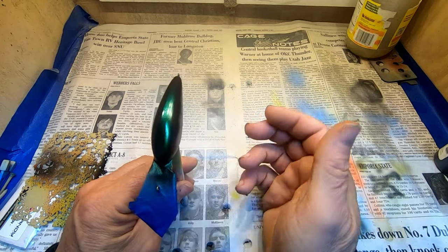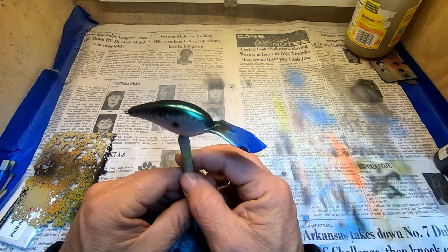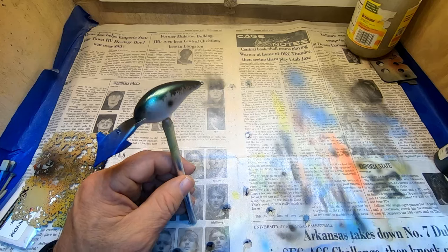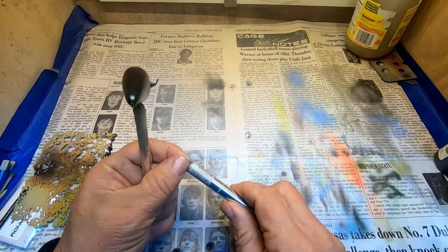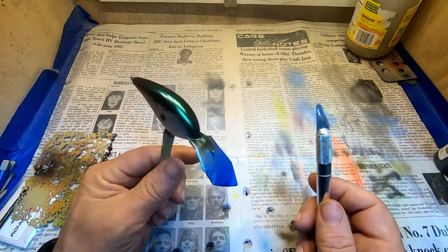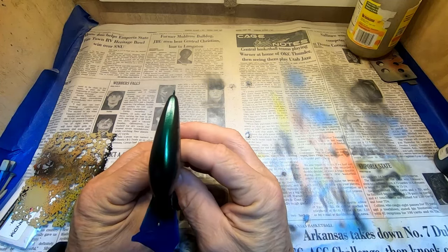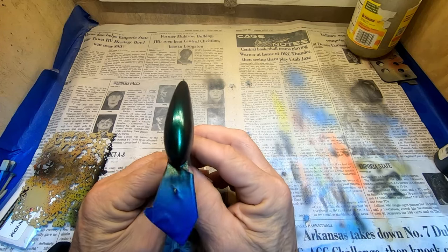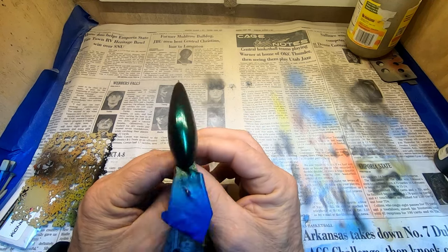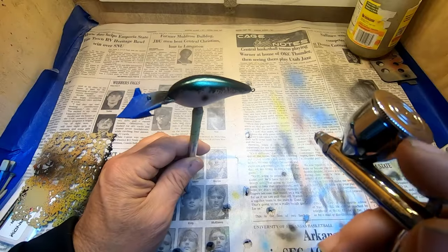It actually dries pretty quick on these baits. I mixed it at about all UVLS clear with two and a half knife blade scoops of the Tusami. I just scooped it out of the package with a knife blade — two of them — into the UVLS. And we're going about 10% on the 4011 in order to get it to be a real good sprayable mixture. Five more minutes. Pretty high pressure here, about 35.